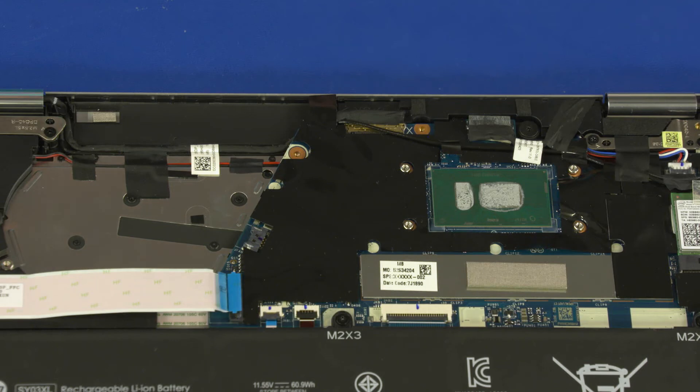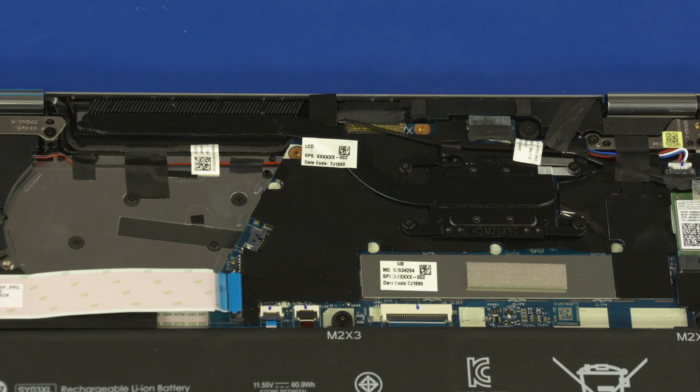Before replacing the heat sink, the thermal grease should be replaced. The thermal grease should be replaced every time the heat sink is removed. Reverse this procedure to install the heat sink.